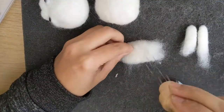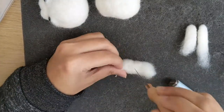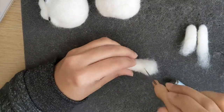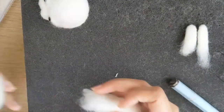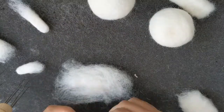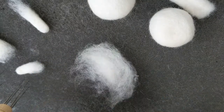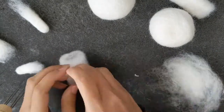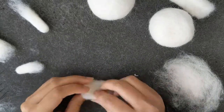Now I'm going to do the legs and I'm just going to felt the middle of it, because both ends are going to get attached — one to the body and the other end to the paws. You have to take two equal amounts of wool, fairly equal — just weigh them in your hands and see if they're equal — and I'm going to shape two little tiny paws.